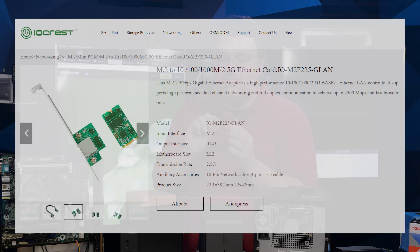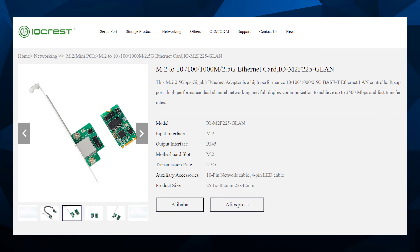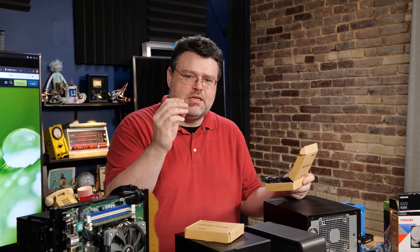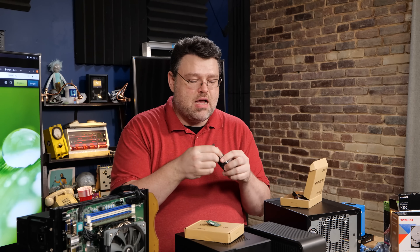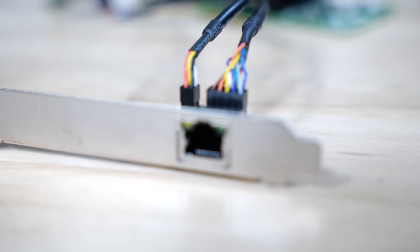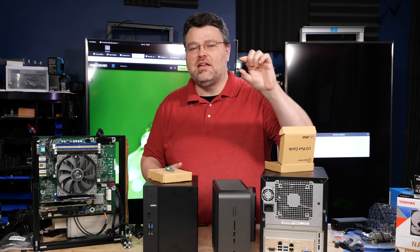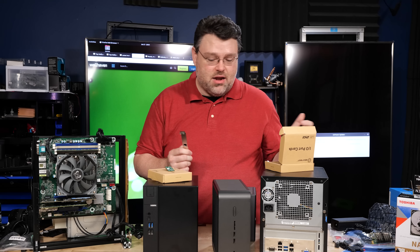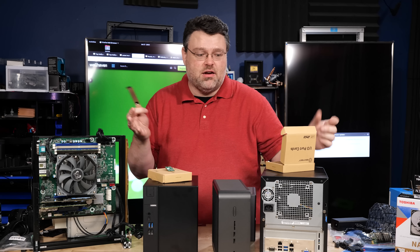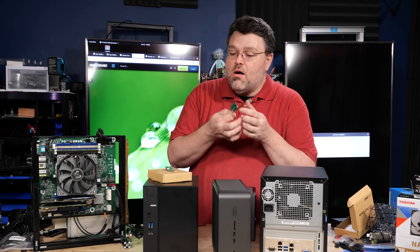This is an Intel i225V on a very short M.2 card — two and a half gigabit on that tiny little thing. All of a sudden the whole world of possibilities has opened up. Now you might be thinking there's no Ethernet connection on this — how's it going to work? You get a pin header, and the pin header has a breakout cable that goes to an RJ45. It's not ideal in terms of signal integrity at two and a half gigabit — some rules may have been bent a little here. But it comes with a half-height slot cover too, so for things like our Dell small form factor, you can totally use that.